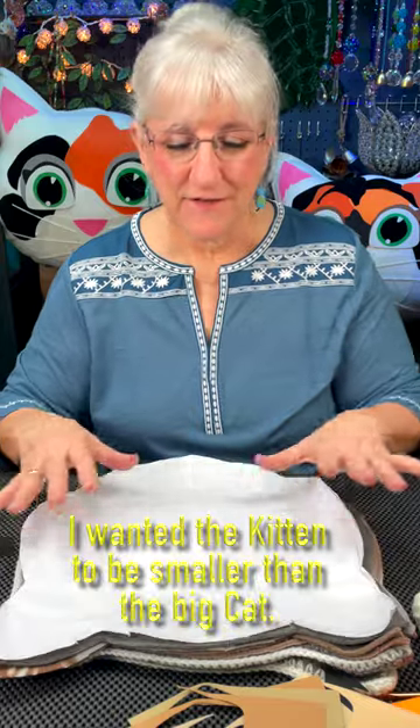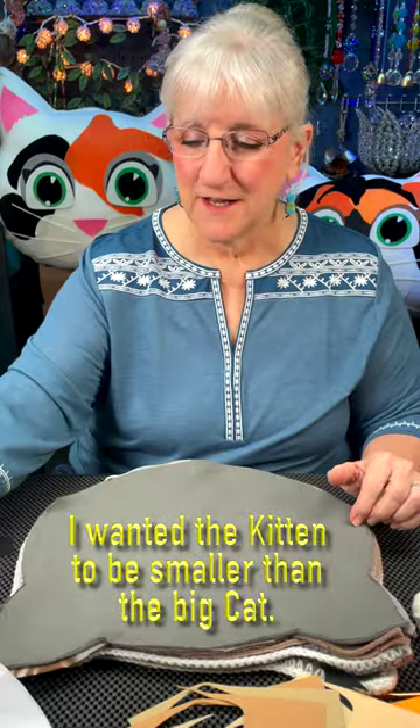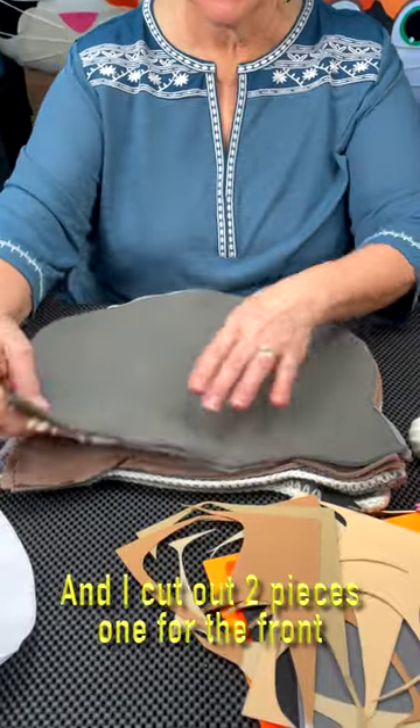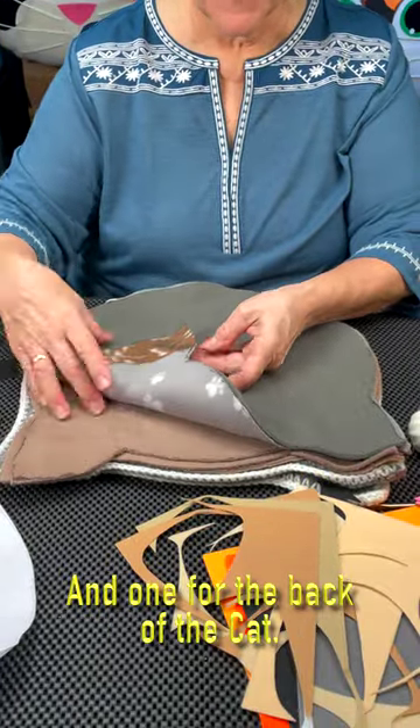We begin by cutting out a pattern. I wanted the kitten to be smaller than the big cat, and I traced that out onto fleece and cut it out. I cut out two pieces, one for the front and one for the back of the cat.